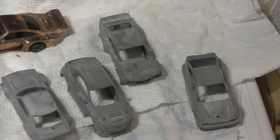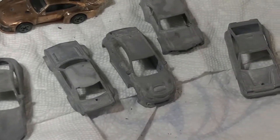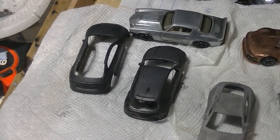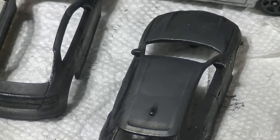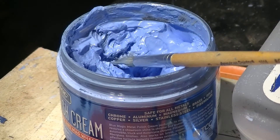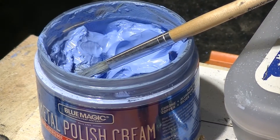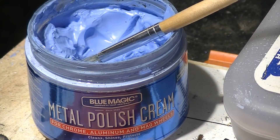I polished them, cleaned them, zinced them again, polished them again, cleaned them again. These two I just finished polishing and they look really dark — I haven't washed them off yet. There's my polish cream, metal polish cream, that I've been using.